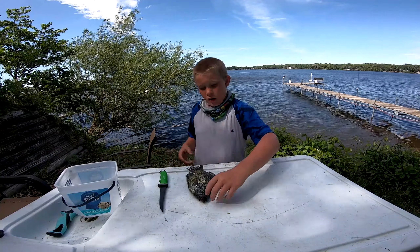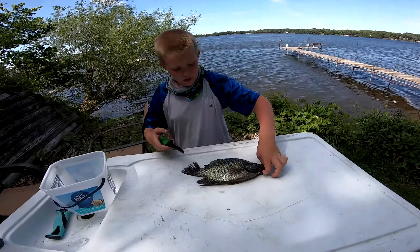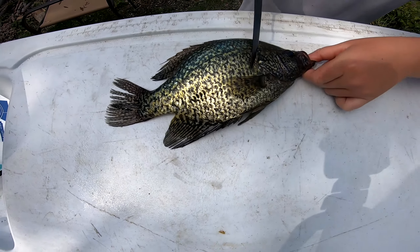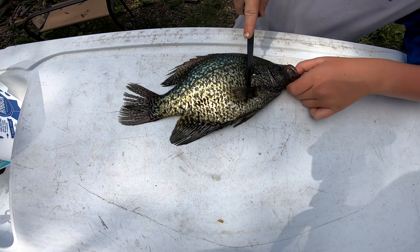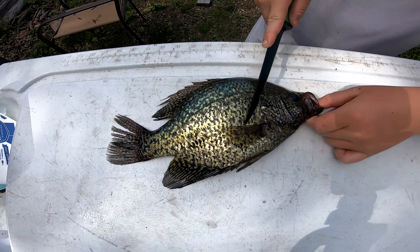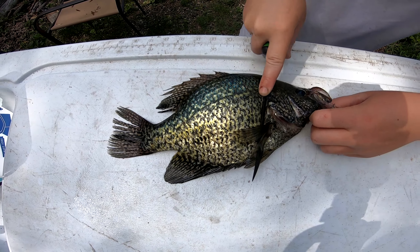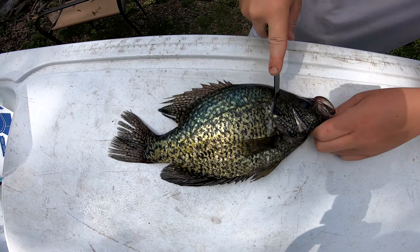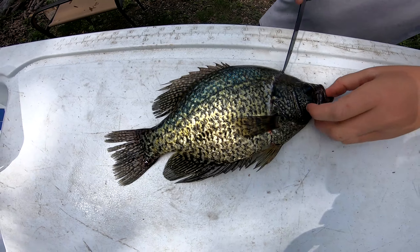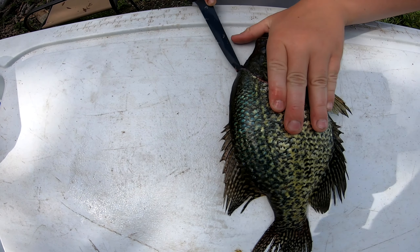First, you want to turn it this way — you always want to do this side first. You want to slant the knife for the scales so it just pops right through. Then slant the knife right here so you get the head meat and miss the stomach, then cut at an angle. Flip it this way and put your hand right here.